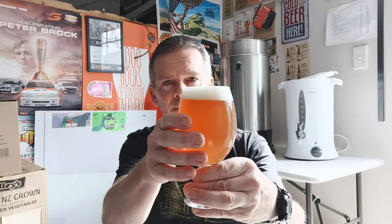Hey guys, welcome back. Today I'm doing a taste test of the Sabro SMASH beer. It's only been kegged three days ago but I was really keen to show it to you. I've already pulled it up and there it is — really happy with that color.